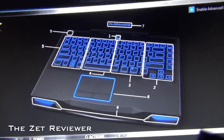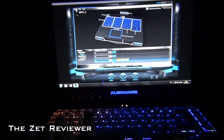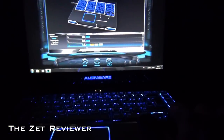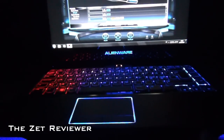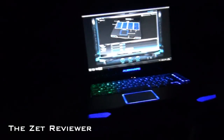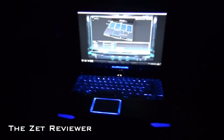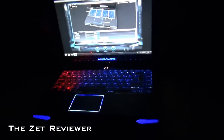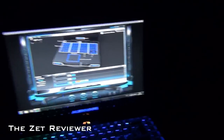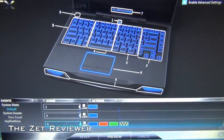You have all these different areas on the laptop — four areas on the keyboard alone — which is awesome, because you can basically choose what color comes where and when. It just looks really amazing. Here I'm going to zoom out so you can see the laptop in the darkness and how it looks with the changing colors and all that. It's a great feature and a great advantage as far as the design goes.